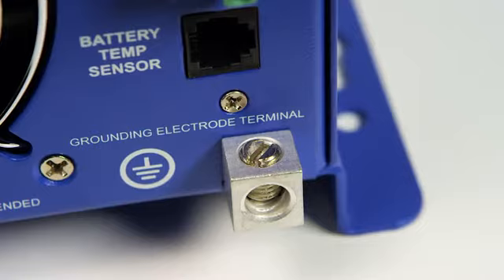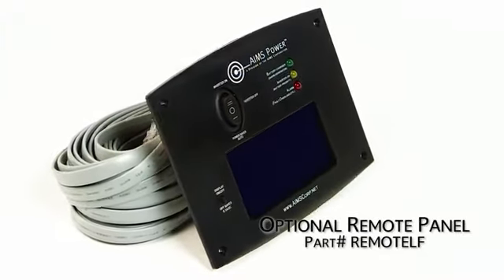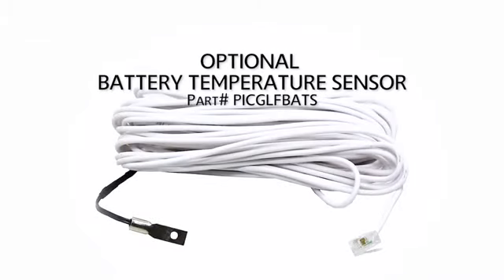You can also purchase an optional LCD remote panel for this inverter, as well as an optional battery temperature sensor.